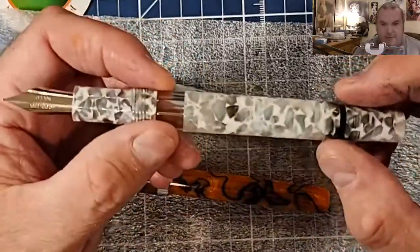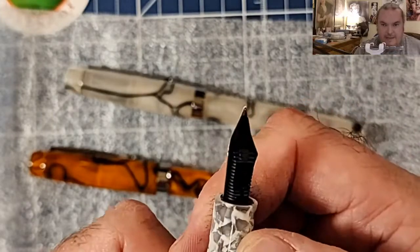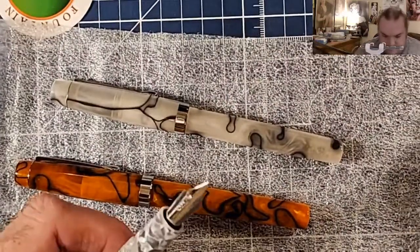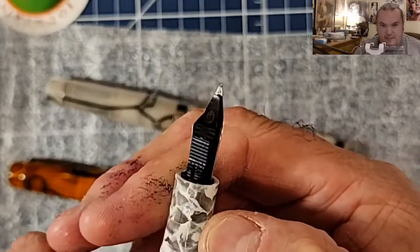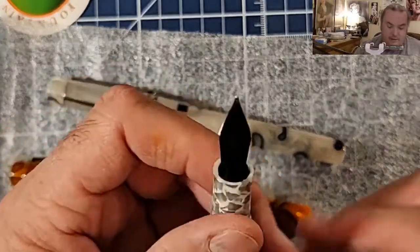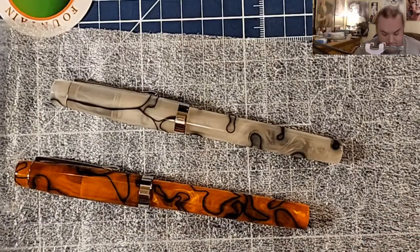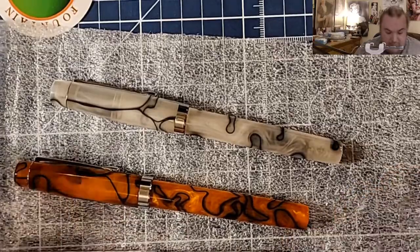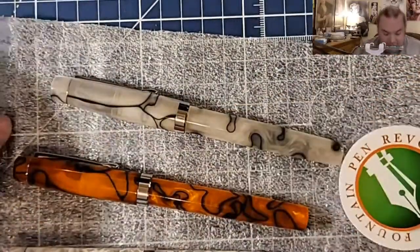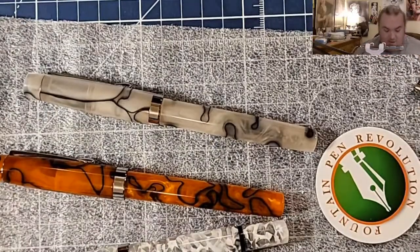I do like the Jaipur because you can change out the feed — if you want to use a traditional plastic feed, or if you want to use an ebonite feed. If you have a dryer ink you can stick it in there and it'll work, or if you have too wet of an ink you can put the plastic feed in and it'll slow it down a little. So that's cool. And of course when you buy Fountain Pen Revolution, you get a little sticker. That is all for today.